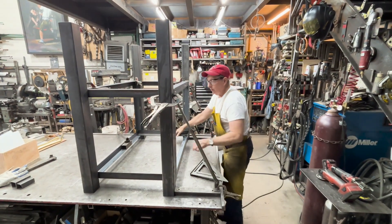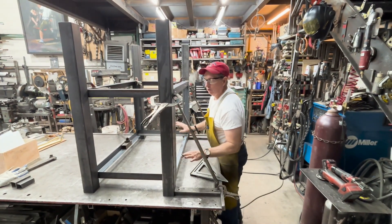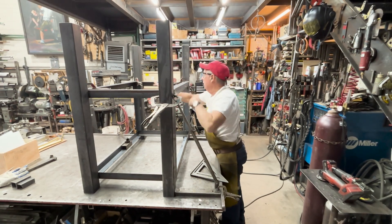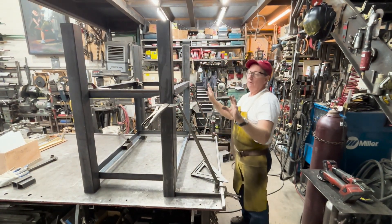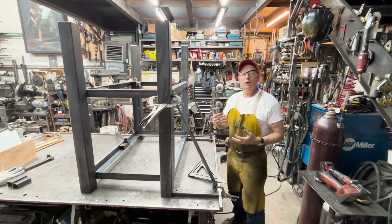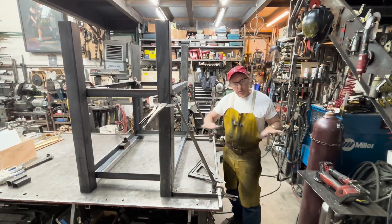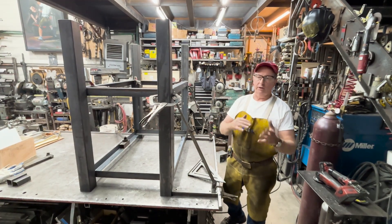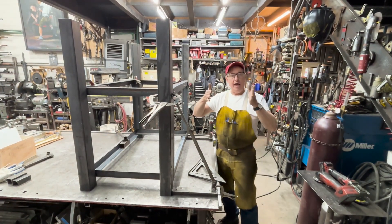I've got no clamps here, I'll just weight this down and do a couple of quick tacks. We'll have clamps here and here, here and here, and we're just going to carefully weld this off. Then it'll be ready for the sheet metal. This is kind of how I do three-dimensional fabrication — do two-dimensional fabrication for as far as you can with all the little components and elements, and then stand it up.